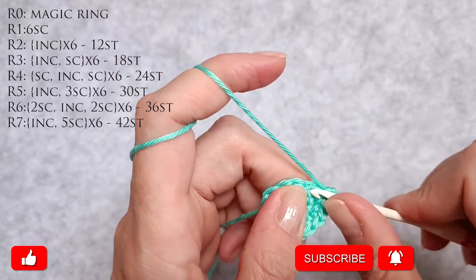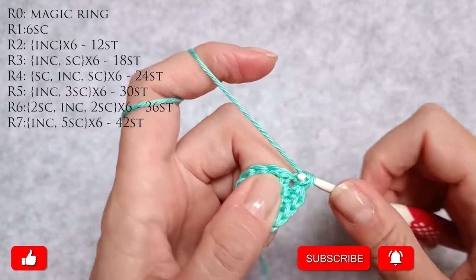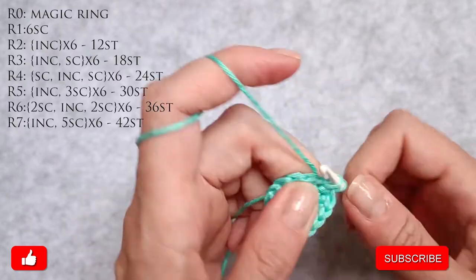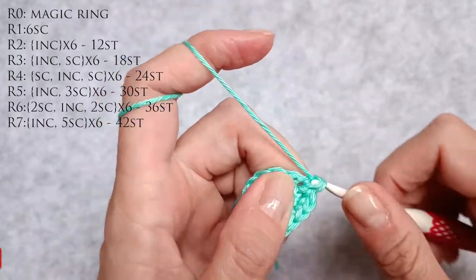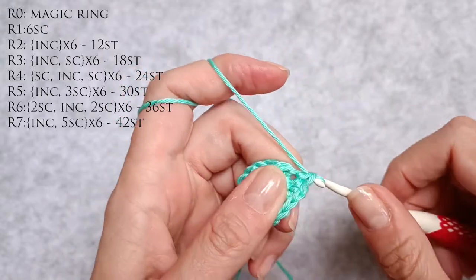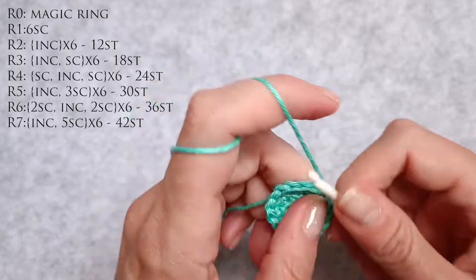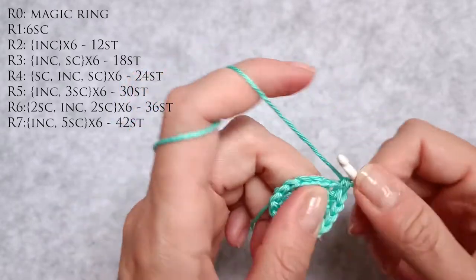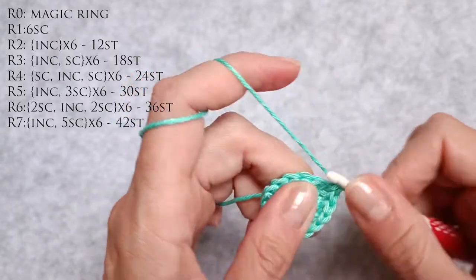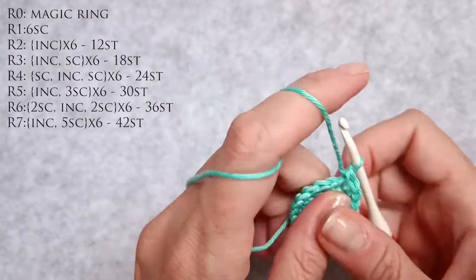Seven, eight is an increase. Nine is a single crochet. Ten, eleven is an increase. Twelve is a single crochet. Thirteen, fourteen is an increase. Fifteen is a single crochet. Sixteen, seventeen an increase and eighteen a single crochet stitch.